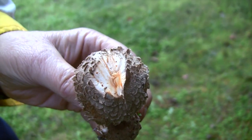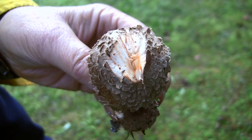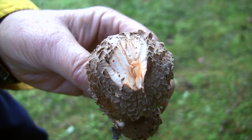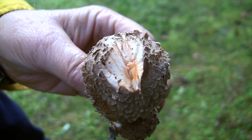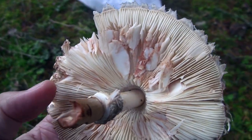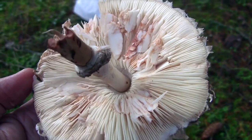My picking partner just chopped the top of one of these to see what color it bled, and it definitely looks orange to me - so that's the indicator this might just be tasty enough to eat. You can see the bruising on the underside where I've pressed on some of the gills; you can see it turned orange also.